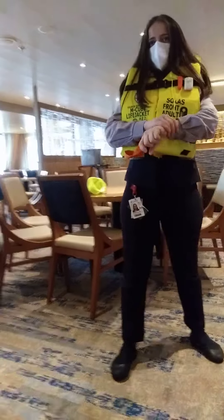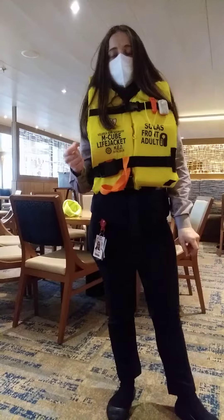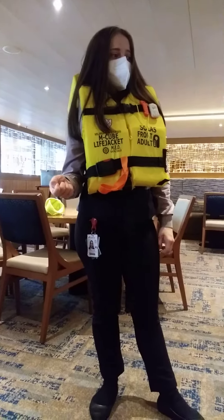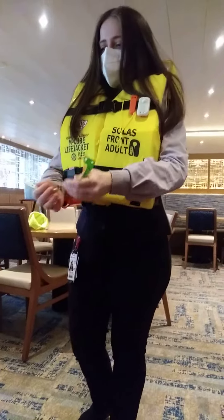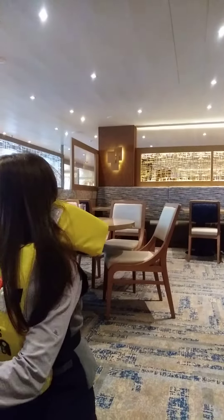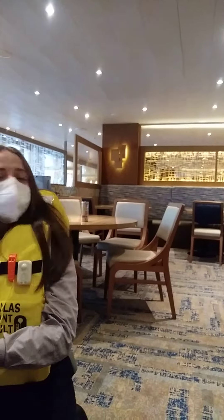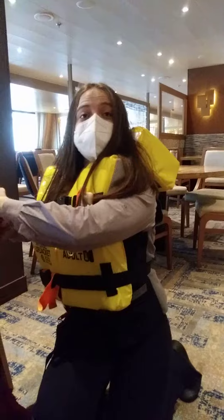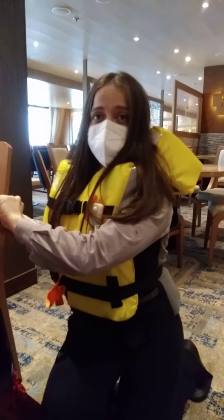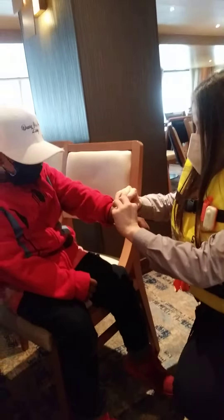Do you have your wristband? Not yet — I'll give you one, because if in an emergency he gets lost, this is how we know where to send him. He always needs to wear it all the time, because if he gets lost, this is how we know — oh, he's in B3. So we know where to send him.